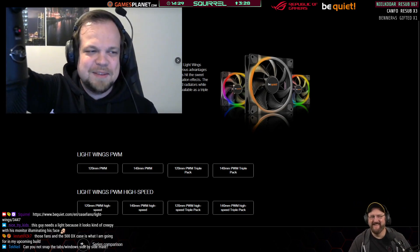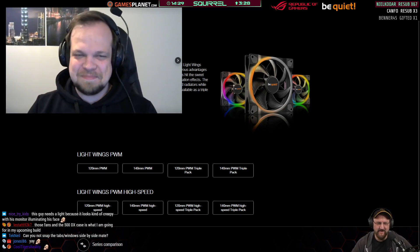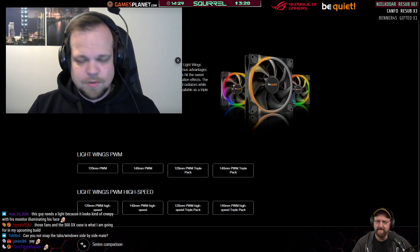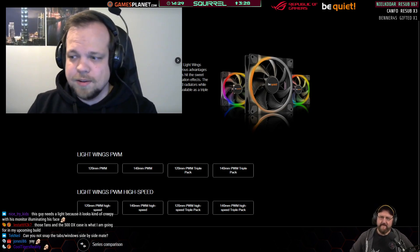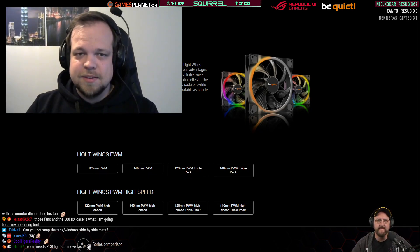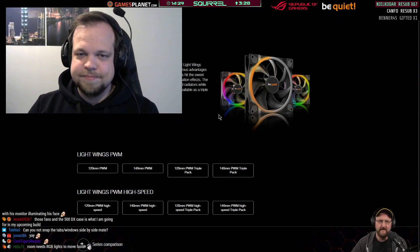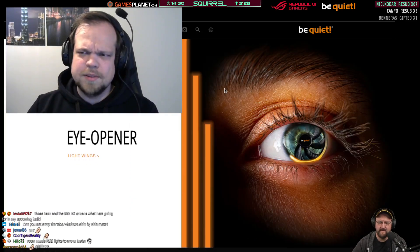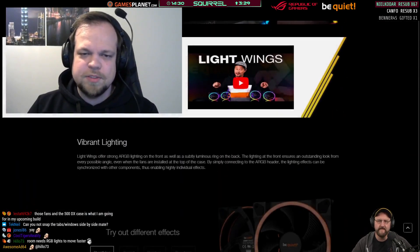Mr. The Wire asks: what kind of bearings do you use in the fan? It's a rifle bearing — pretty much the standard bearing with long longevity. Of course not as good as the bearing we use in our Silent Wings, but it's the same or similar bearing to the one we use in the Pure Wings series.